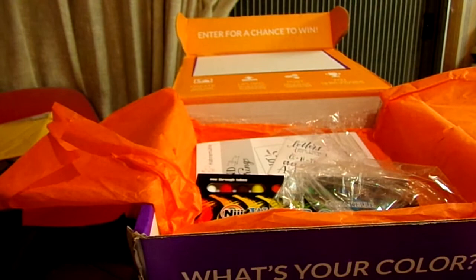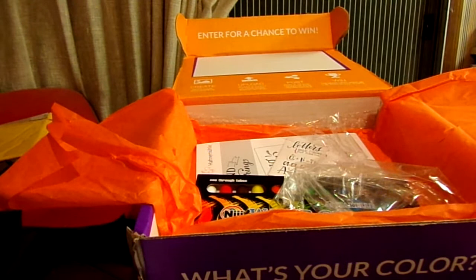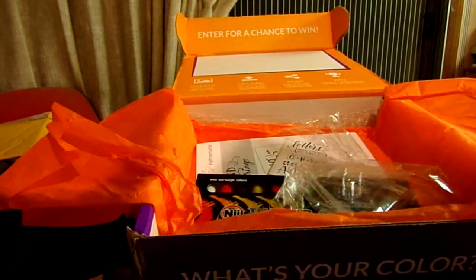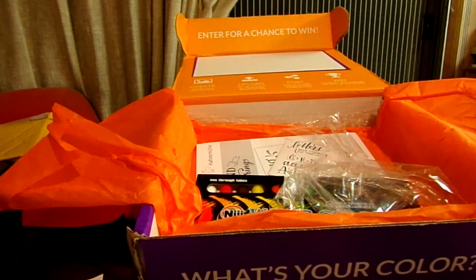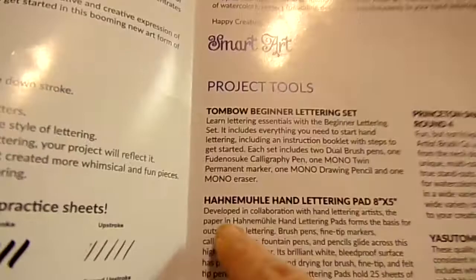I'm sorry I'm rushing through this, but this is the third try — third time's a charm. There were six items in the little package: the pens and the eraser — one, two, three, four, five, six. Then we have the hand lettering pad — it's eight by five or five by eight. The name on it is almost as hard to pronounce as the Hawaiian state fish.